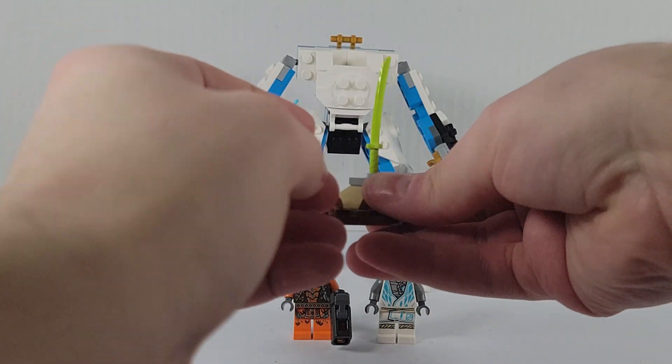We also have the Cobra Mechanic Snake Warrior, which comes with a stud shooter with a 1x1 orange tile. It's a very cool snake — I really like it. Nice torso printing, but yeah, a very cool minifigure.